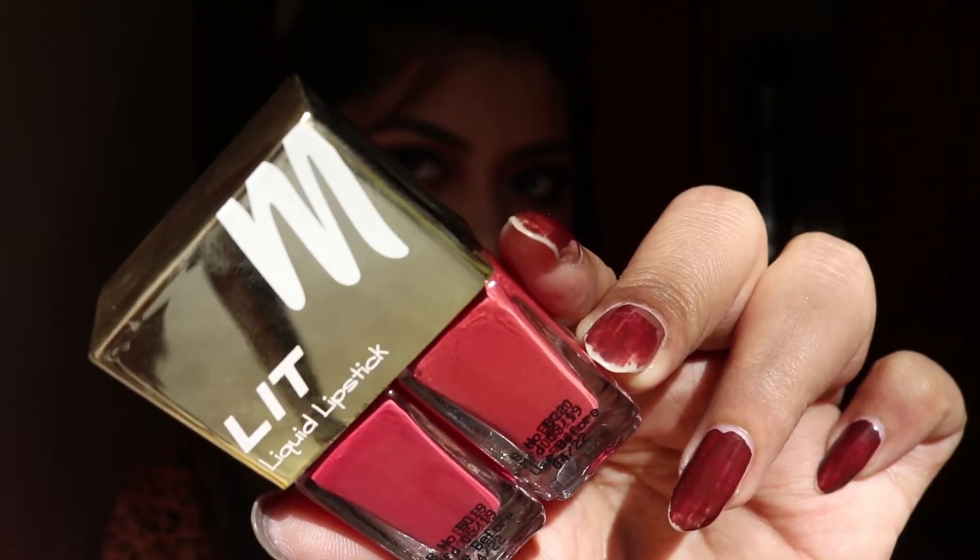I was testing out this lipstick and wore it for a good 10-plus hours, so I'll be sharing my review based on that. Let's first see the swatches and then I'll share my review. These swatches are done in natural light.